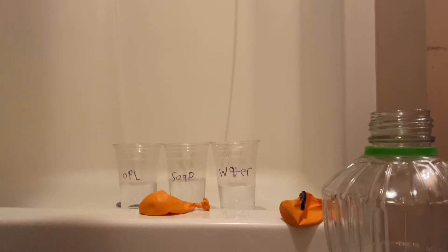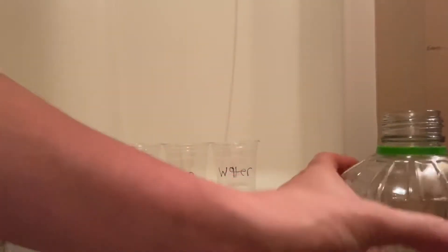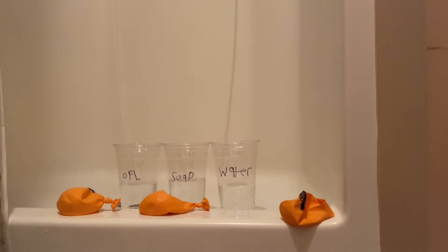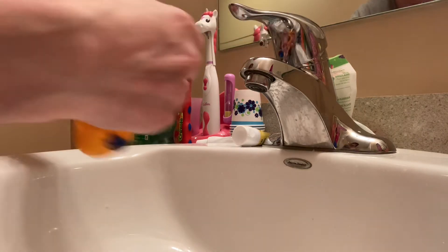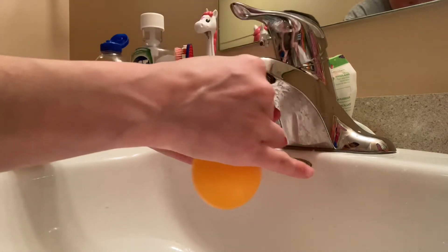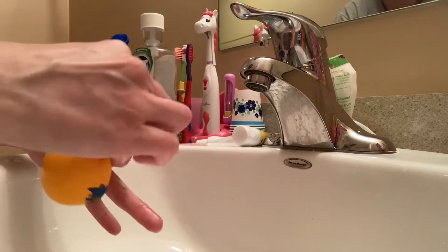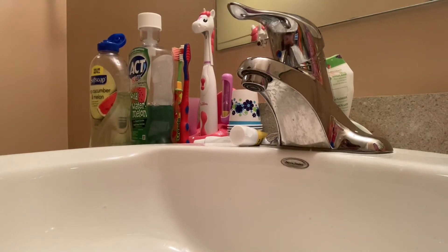For the water balloon, we're going to walk over to the sink and fill it up with water. Let's close the oil before I make a bigger mess. We're going to head over to the bathtub to do the experiment so there's less mess if anything spills.